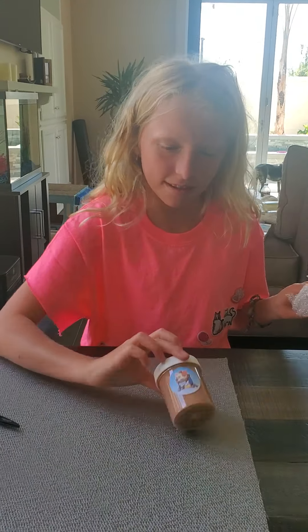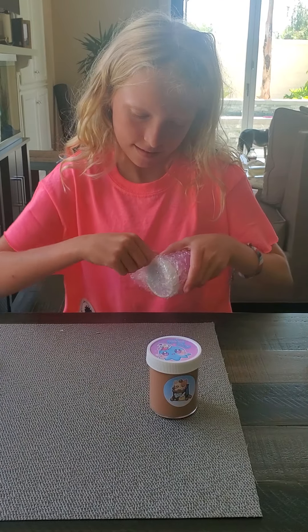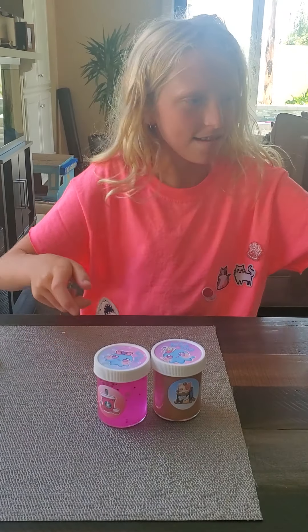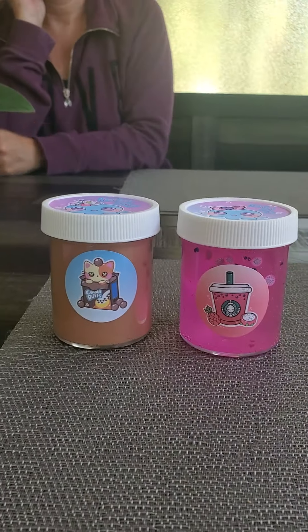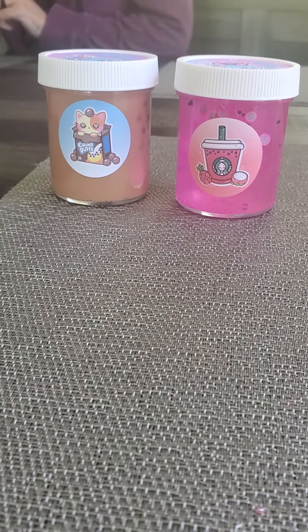Okay, here's this one. Hey guys, I'm just gonna show the slimes really quick — so those are them. And now my mom's gonna record.